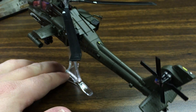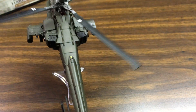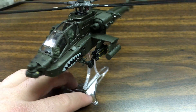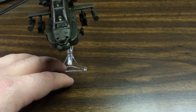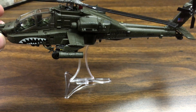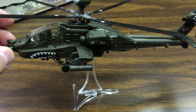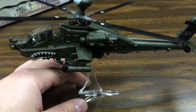Definitely worth the money, though this is a defunct line so these are going to be hard to find. I had a hard time finding this one and the Cobra. In fact, some people on Amazon are asking $200 for the Marine Corps Cobra, which is ridiculous. I picked this up for about $40 plus shipping — a bit pricey, but I'm glad I got it and I'll be replacing some of my other 1:72 scale helicopters with this and the incoming Cobra.